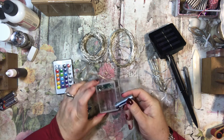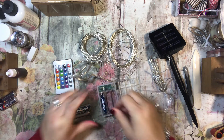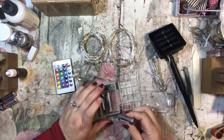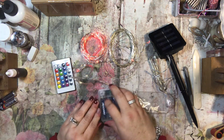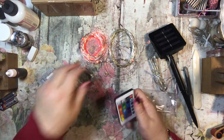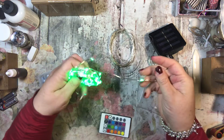It looks like it takes three double-A's. I got these out of our drawer — no one else is up for me to ask about other batteries, but I keep them in this particular drawer in the kitchen. They do work — yay! So how fun is this? This is super exciting, I love these.